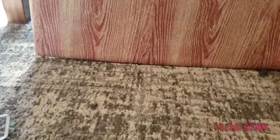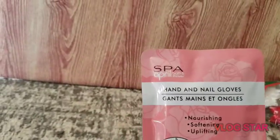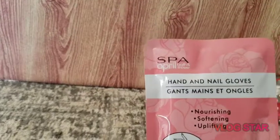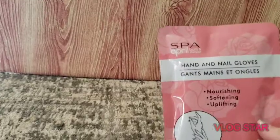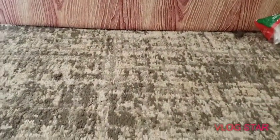We did find the Spa April hand mask — I was very excited to find this. It's a nourishing, softening, and uplifting hand and nail gloves mask. Beautiful packaging, very cute.